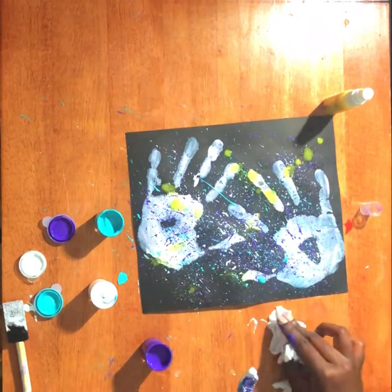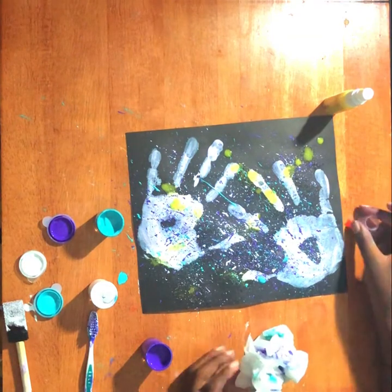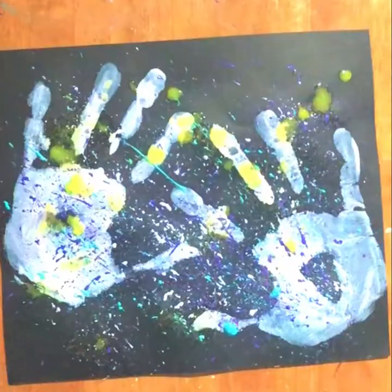When you're finished with your gold, make sure to wipe your hands and to clean up around your area. That's it for our craft today, and remember to send us pictures of your galaxy painting. See you tomorrow at Camp I Am Possible.